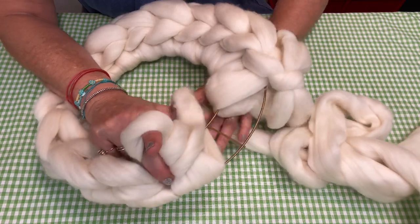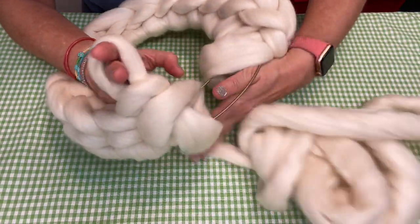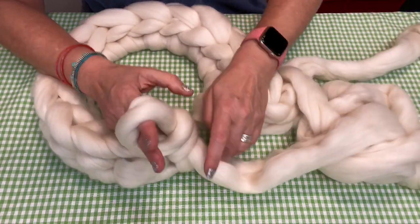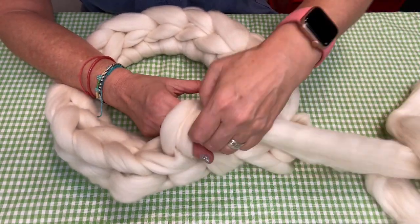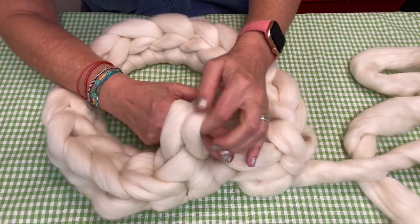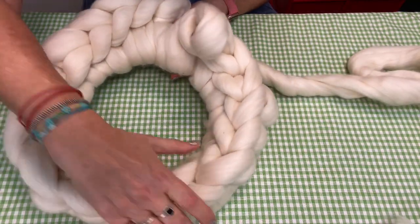So we're going to go underneath again, let's just get it running free underneath — second loop, over the top and through. I think I'm going to get one more in before I finish it off. First loop underneath, second loop and through. And you can see on the back it's completely covered. And on the front — there's your wreath.